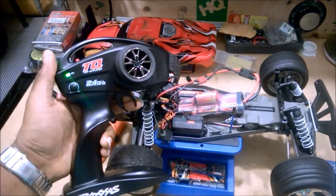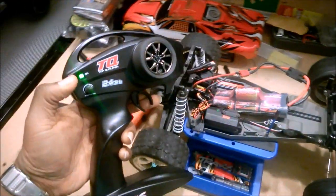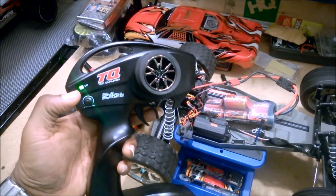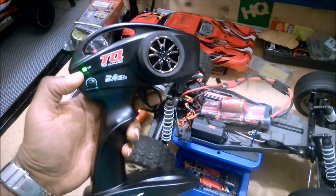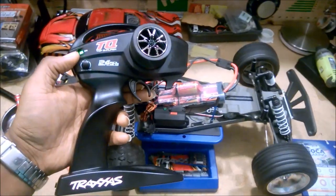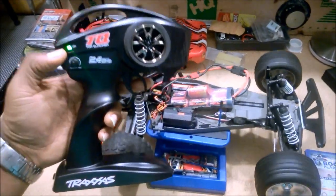One thing to keep in mind: if your batteries are low, the light will start blinking and it won't let you enter programming mode. You need fresh batteries to do this.